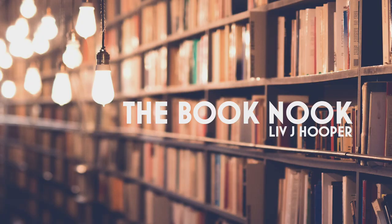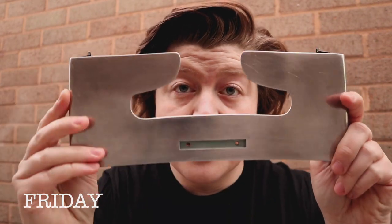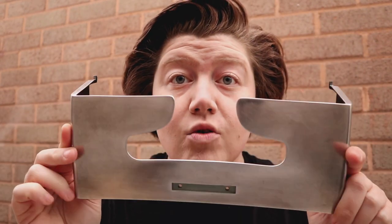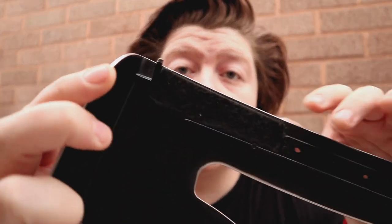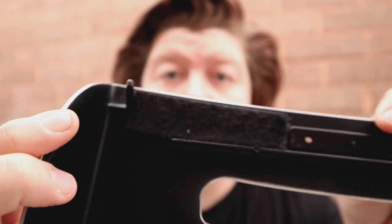The typewriter is mostly stripped of paint now, so it's looking lovely and chrome. I've spray painted the inside black and I've put these new foam cushions in as well.